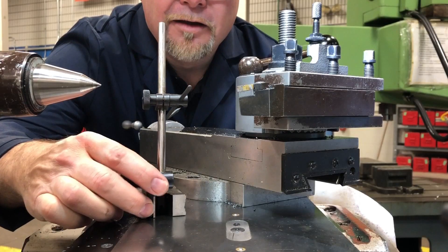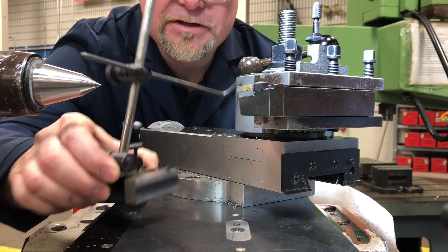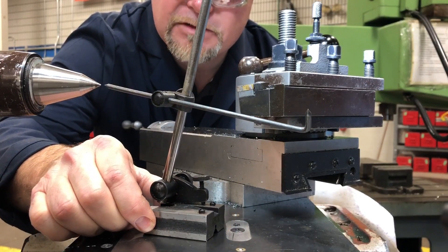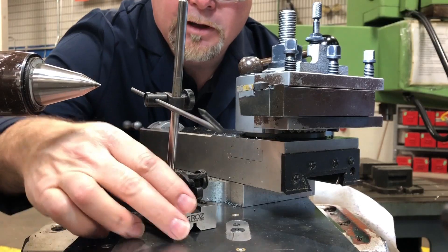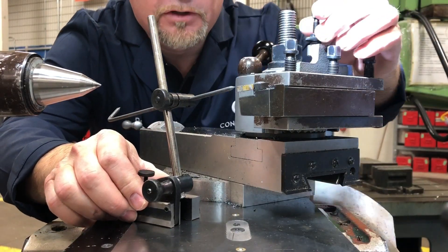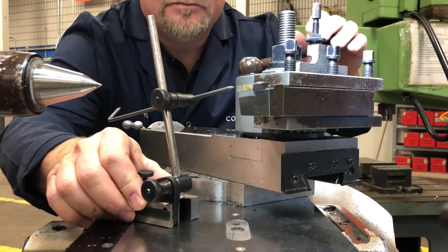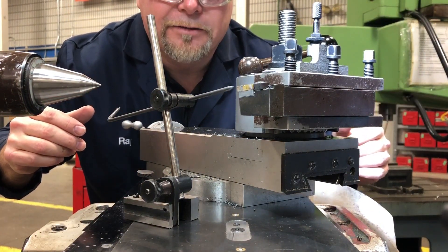Surface gauge. Another way of setting your tool height is using a surface gauge — this is an interesting little tool. All you have to do is set it up so it points to the center. You can adjust it up and down, then transfer that height over to your tool. You can raise and lower your tool with the micrometer stop, lock it down, and presto — that is another way of setting your tool height on a lathe.